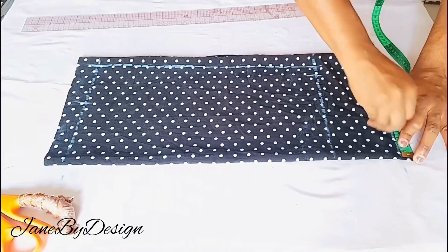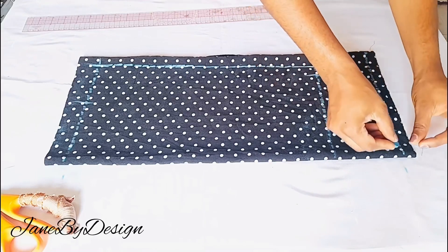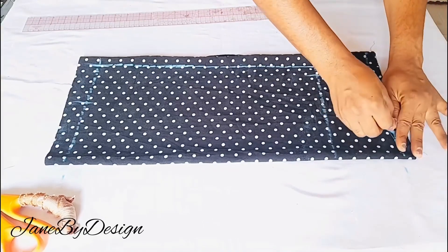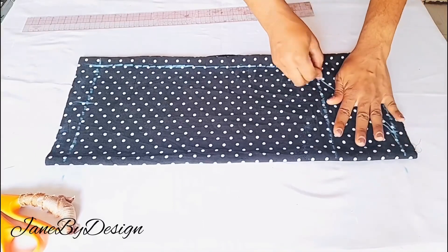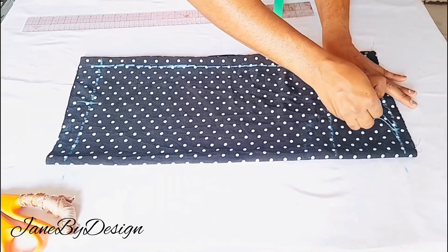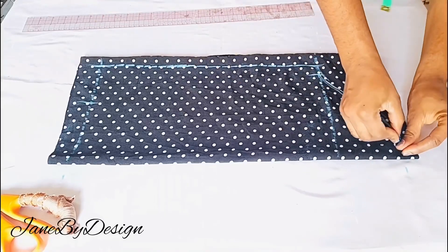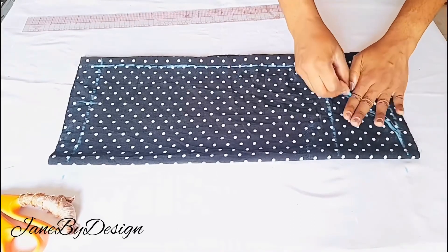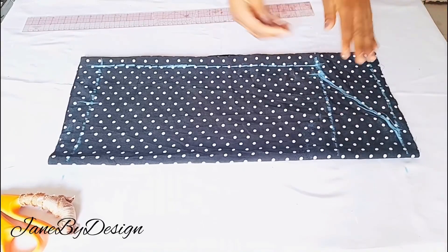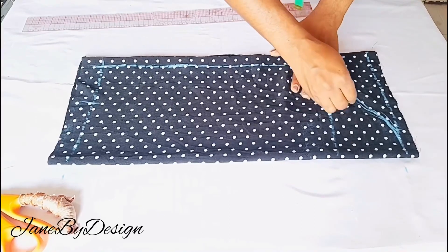Moving on to the top of the sleeve, I use freehand to create that curve shape on the sleeve cap — a very simple illustration of how to draft the sleeve. I use my hand to create that shape, and this will be for the back. I'm going to take away 0.25 inch to also create the front sleeve. This is what the sleeve looks like — done, and easy as that.